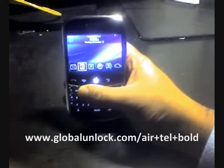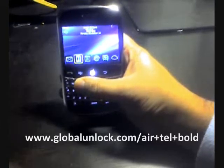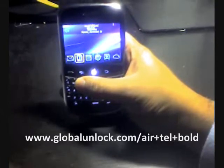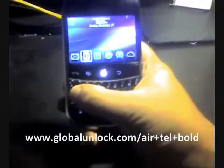To start off, you need to provide three pieces of information. You're going to need to know the network, you're going to need to know the model, and you're going to need to know the IMEI number. The model is obviously a BlackBerry Bold 9000. The network would be the original network you got the phone from, and the third piece is your IMEI number. This is used to calculate your unlock code.